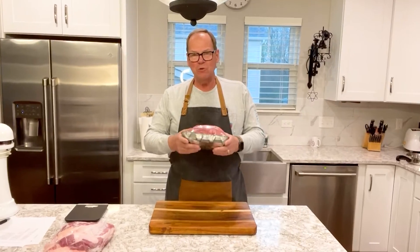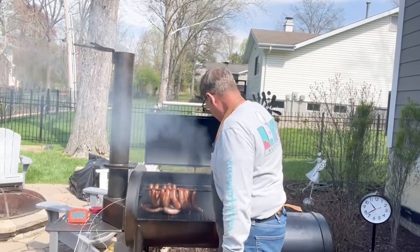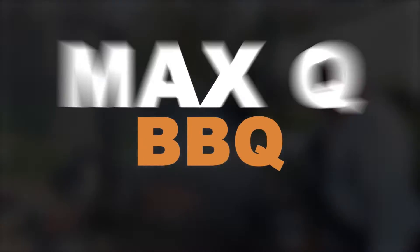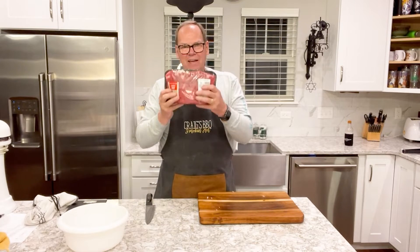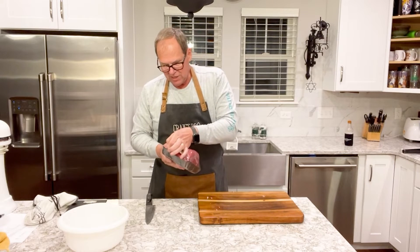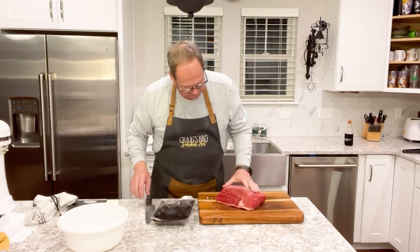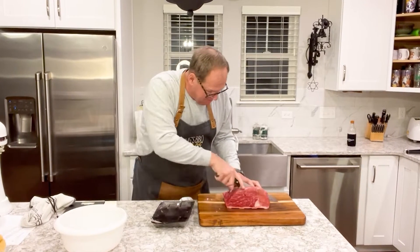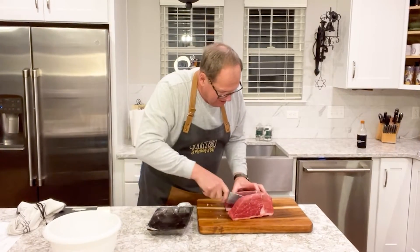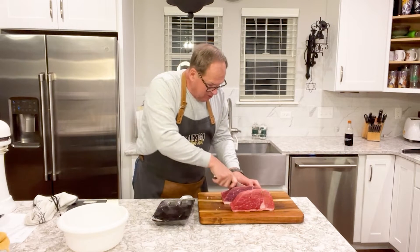Let's get our beef bottom round roast opened up, cubed up, and sliced up so we can get it ready for grinding. We've got that package away and we're going to get it out here on our cutting board and start by cutting it into some steaks.